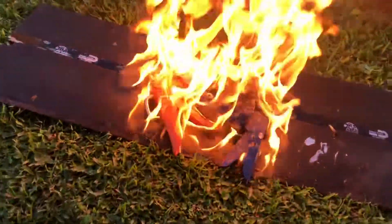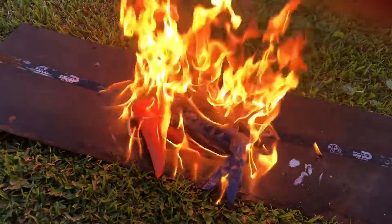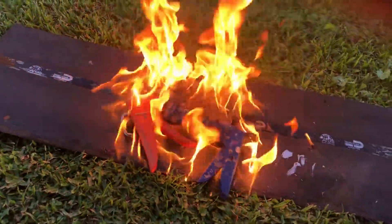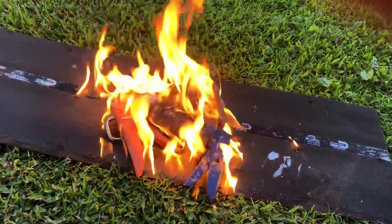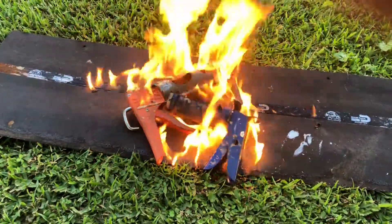And now they'll never make a mess again. Go buy you a dripless caulk gun and quit wasting your time.